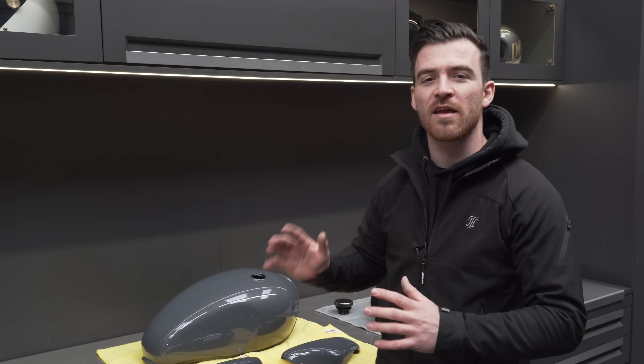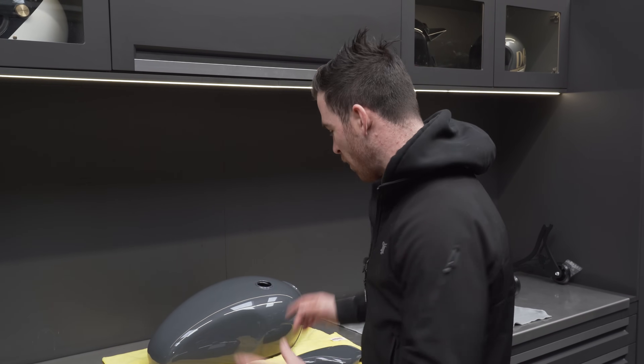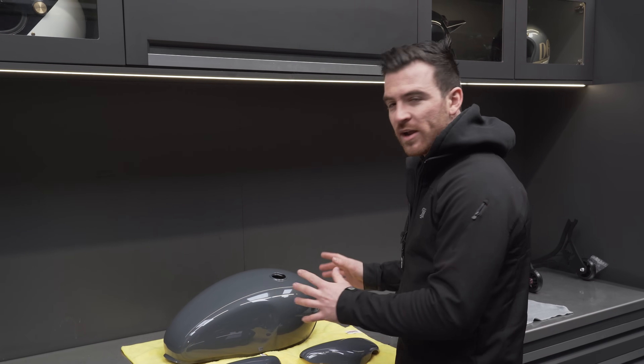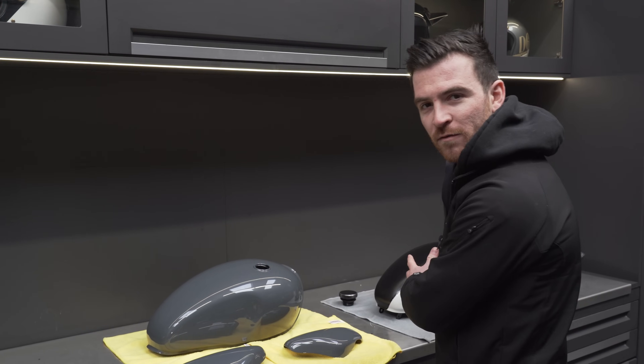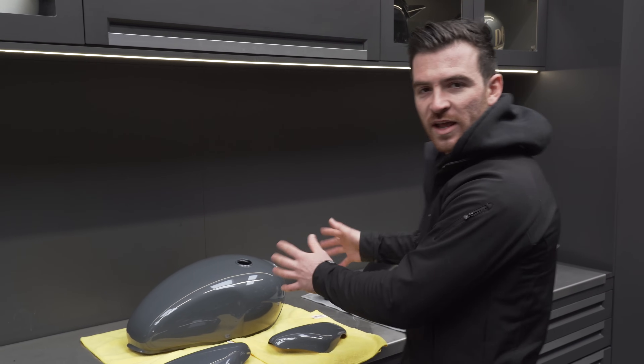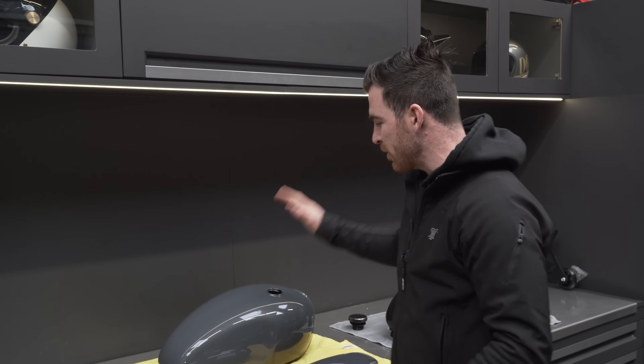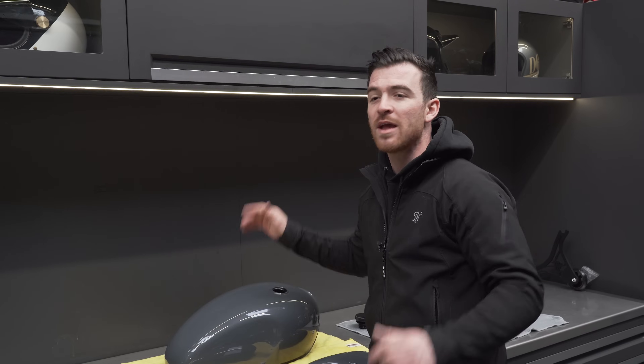It's been a couple of days now since I laid the paint on — just giving it a bit of time to harden off and dry. I absolutely love this colour; it looks so good when it's out in the sunlight. What I need to do now is take the fuel pump out of the old fuel tank, put it into the new one, get the fuel tank on the bike, put the decals on, and it'll be ready for a flat polish and ceramic coat — and the bike will be done.